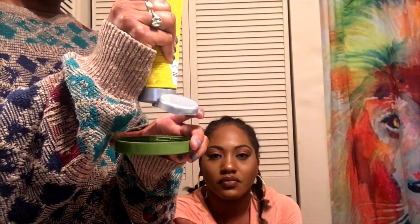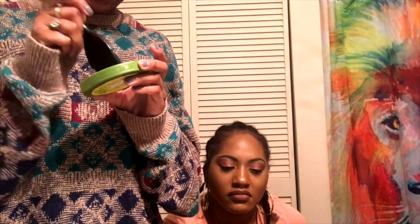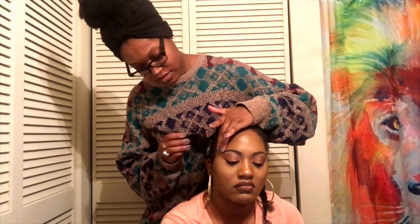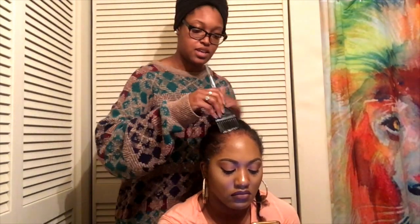What's up y'all, it's Jessica, and today we are going to be experimenting with applying lace fronts with the Got2Be glued gel method. Me and my friend were trying this and it actually worked out pretty good. If you would like to see what happens just keep on watching. If you are new here, welcome. If you're not new, thank you for coming back. Please like, comment, and subscribe, and follow me on my social media.